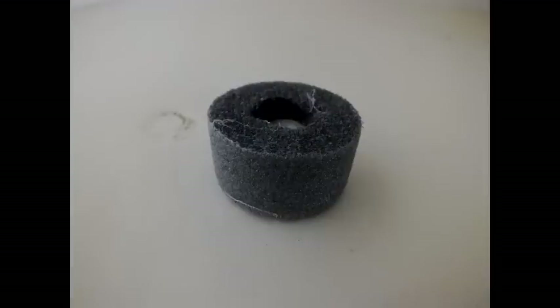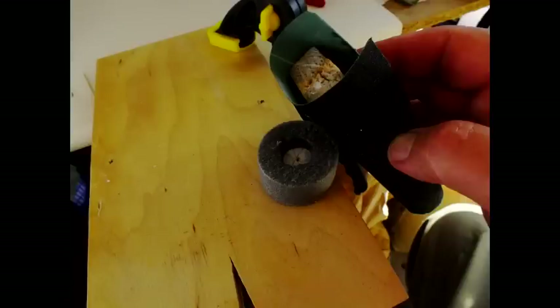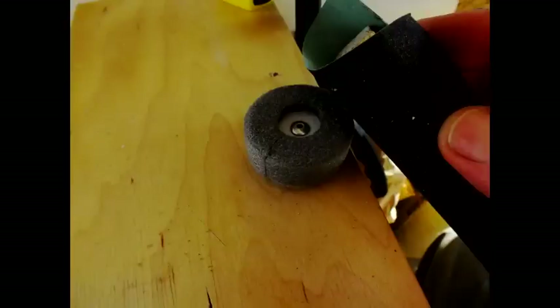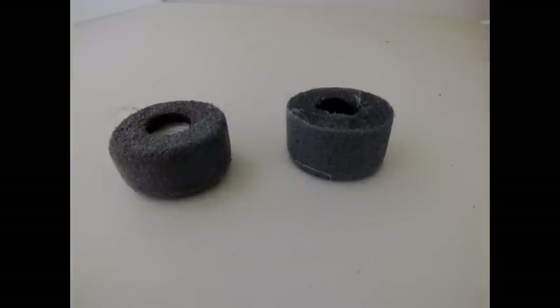These wheels are not very attractive as they are, because they've got square edges. So the application of a bit of sandpaper will soon allow you to round off those edges, and give yourself a very attractive wheel. Here's the wheel after it's been rounded on both sides, and this is the wheel with one that's still square, so you can see the difference.